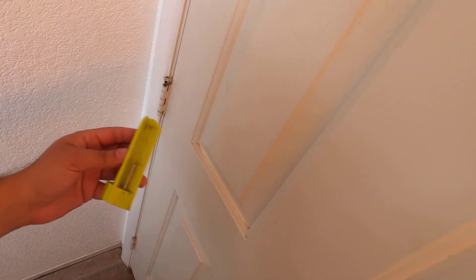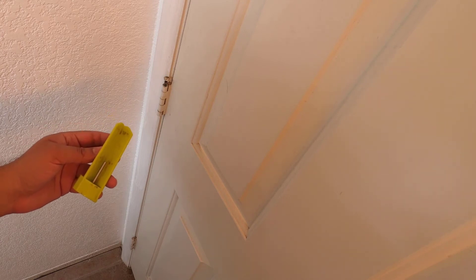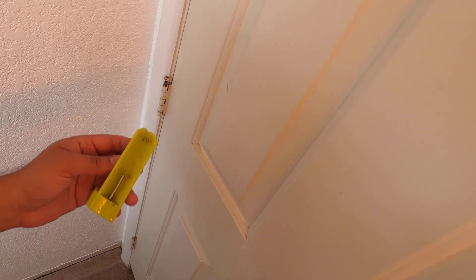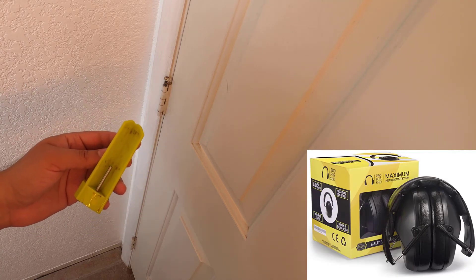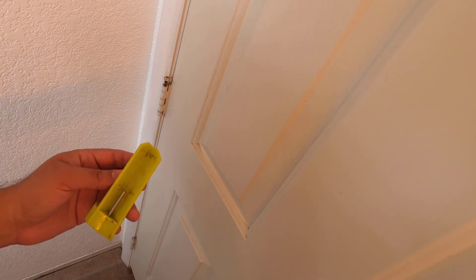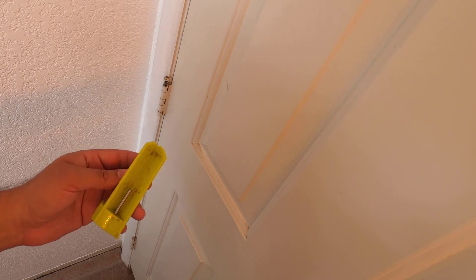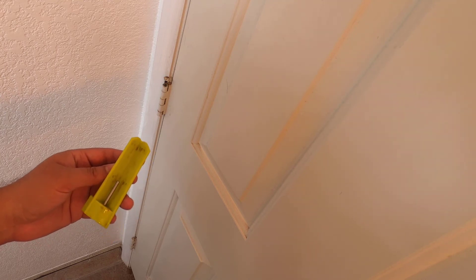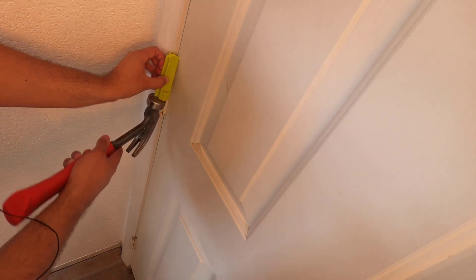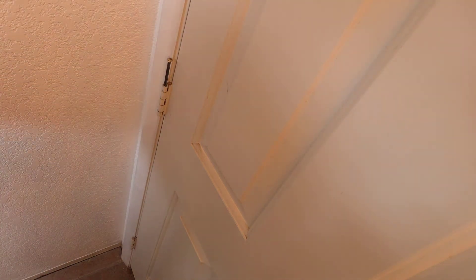I'm not showing it on screen, but I have hearing protection on — it's very important. God only gives you two ears, so get your hearing protection. I'll have a link in the description. That's it, guys — those are some really yucky pins that are going to get replaced.